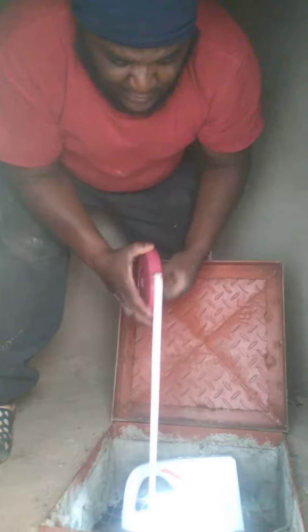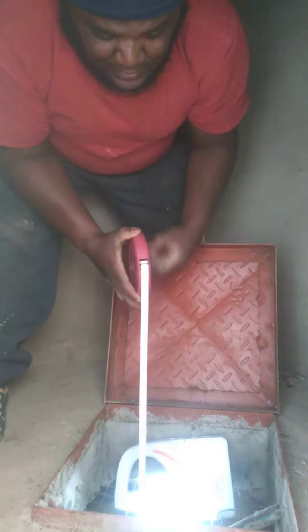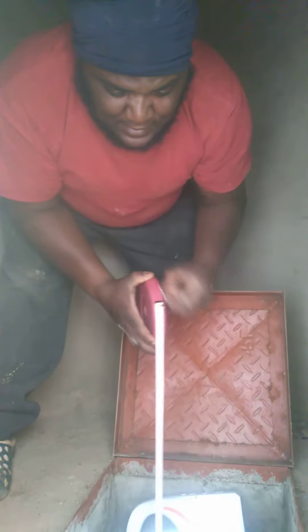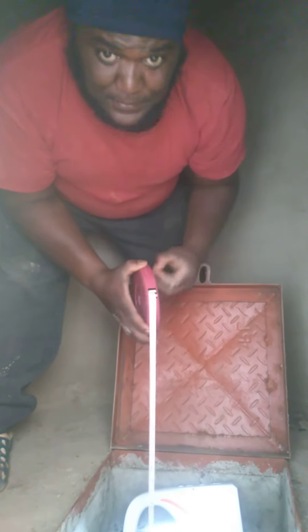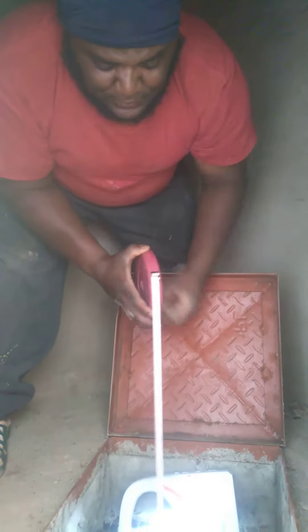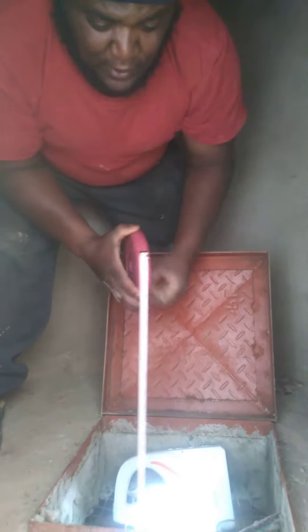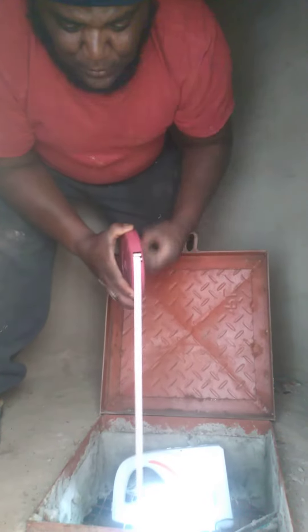We want at least 100 feet. It's past 100 feet, so we are doing well. Now I'm about to withdraw this out, and the next thing we are going to do is get our pump.